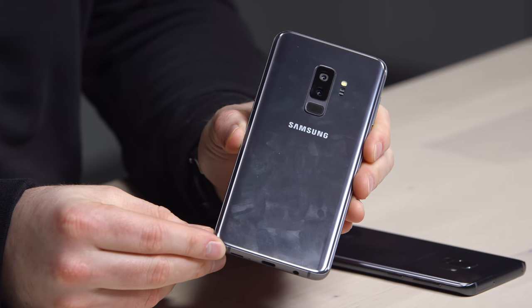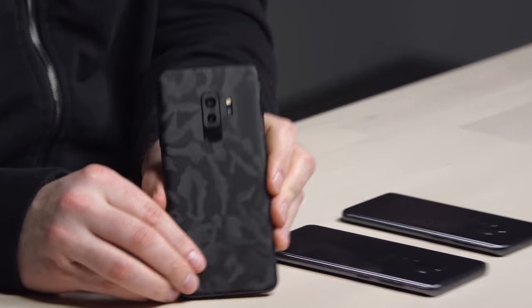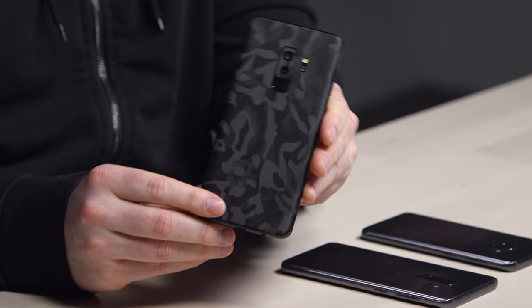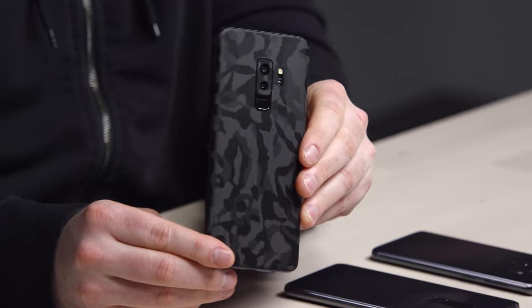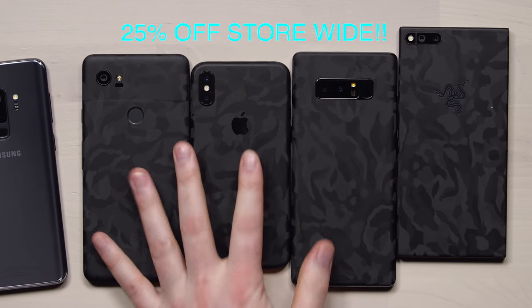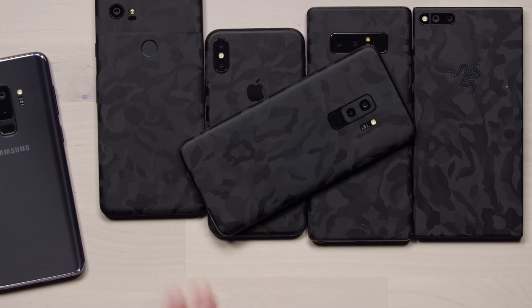Look at this - so you have some options. You go with a case or you go with a skin. That is the brand new DBrand camo skin, and you can probably tell - no fingerprints. Plus it has this cool shifting effect depending on the lighting. If you want the black camo, you're going to have to head over there. Look at that - that's kind of cool.